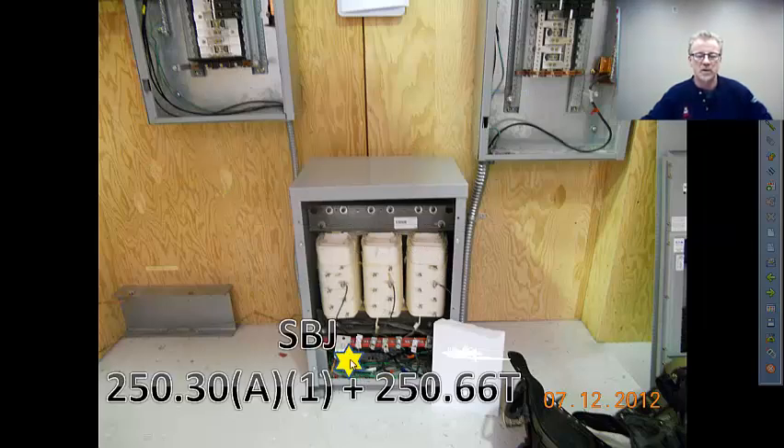The system bonding jumper — which is the jumper between the system grounded conductor and the grounding equipment grounded conductor and the grounding electrode — can be either at the source or at the first disconnecting means. Follow whatever your specs are. If there's no specs driving you, my suggestion is to put it in the panel board; it's more easily accessible. The minimum sizing will be 250.66, driven by the AWG or kcmil size of the ungrounded conductors for the separately derived system.